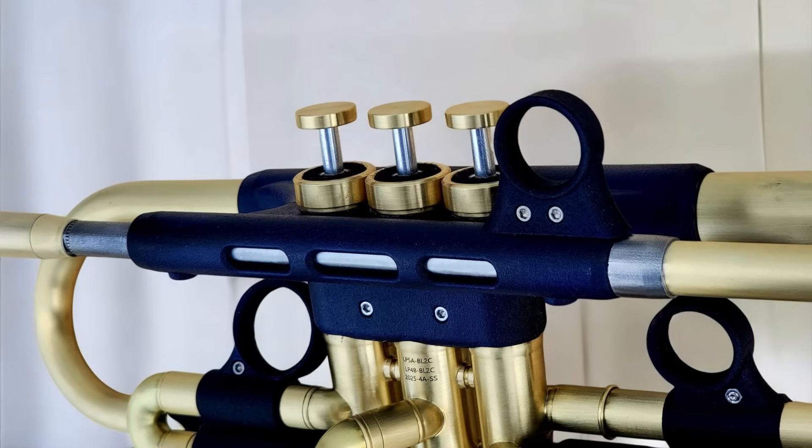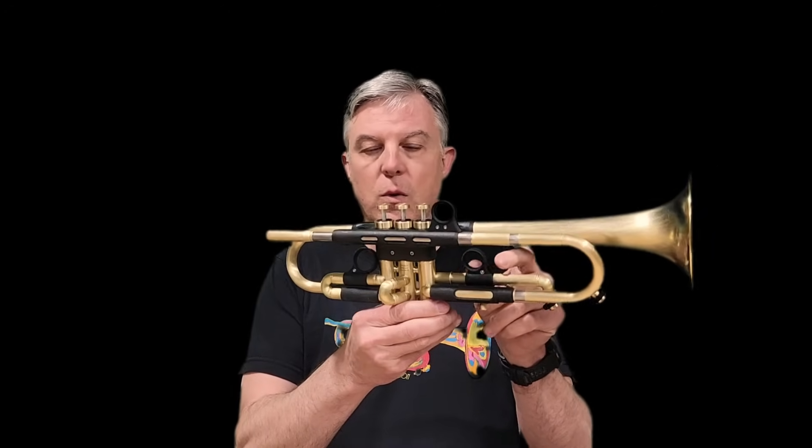All of the finger rings are adjustable. You just loosen one screw and you can move them in and out wherever you need them. They're also modular, so you can take them off and buy different sizes, and in the future we'll even have other styles.